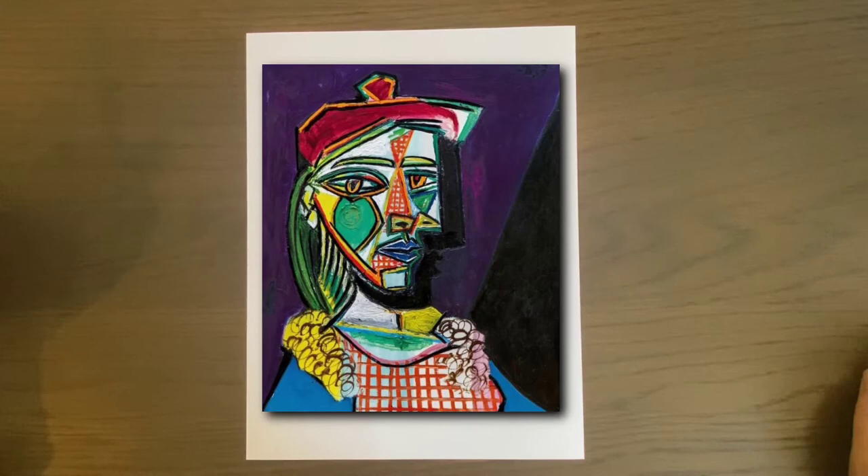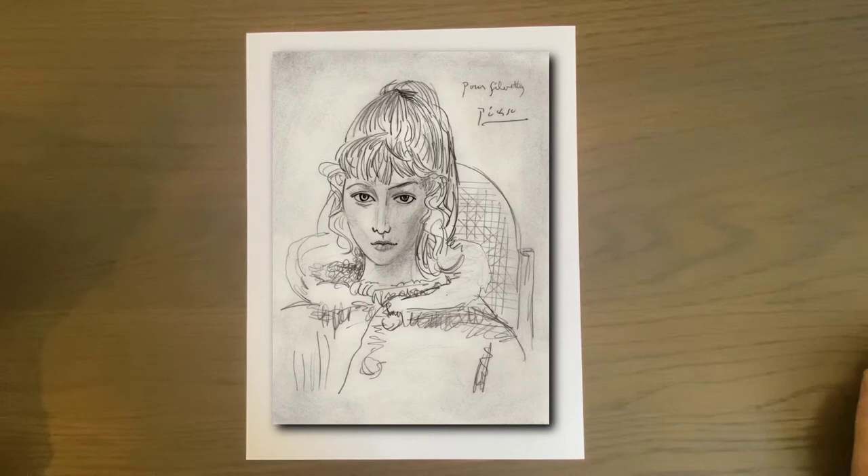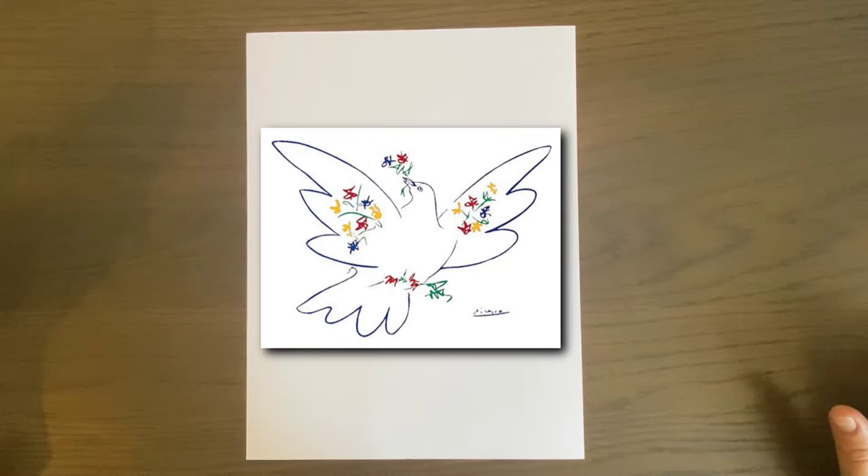His first word as a little kid was 'pencil,' and his father taught him how to create art. When you look at his art it may seem strange, but the beauty of Picasso is that he experimented, took risks, and was an innovator.